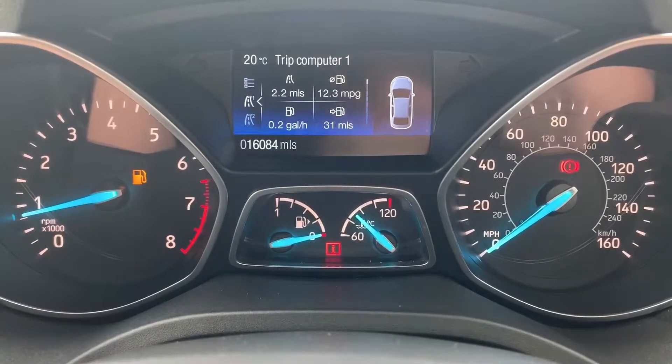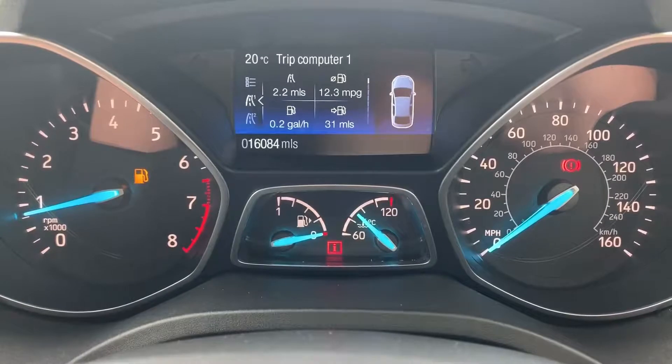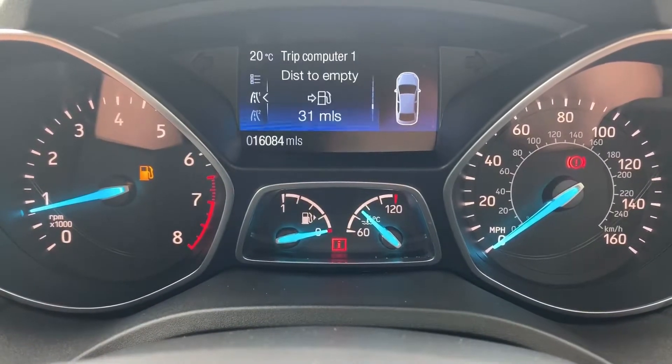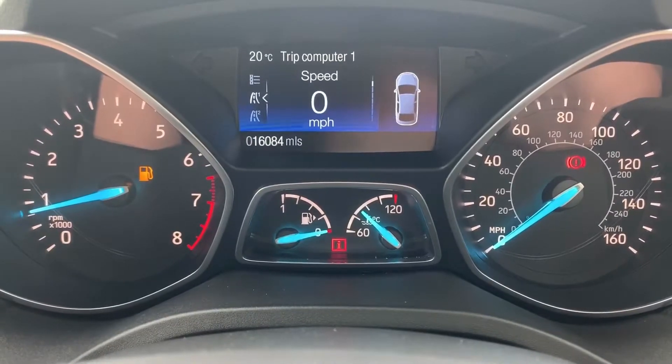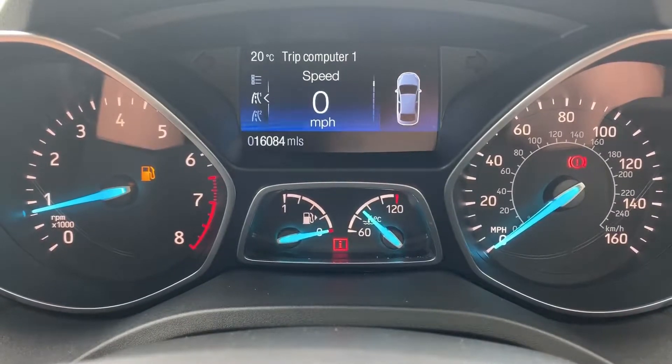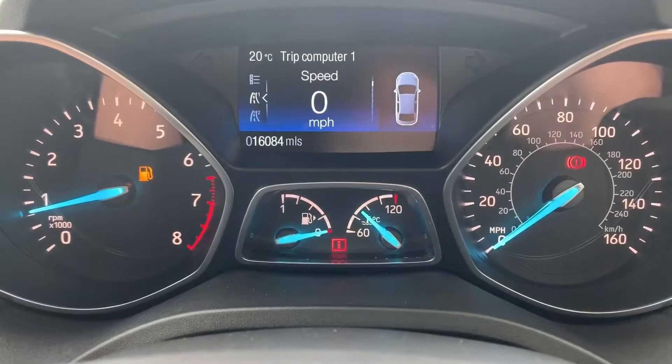Above that we have various different bits of fuel economy information. You can view them all individually, or you can have the four displayed together as seen initially, or you can have the digital readout for the speedometer that you see being displayed on the screen as we speak.